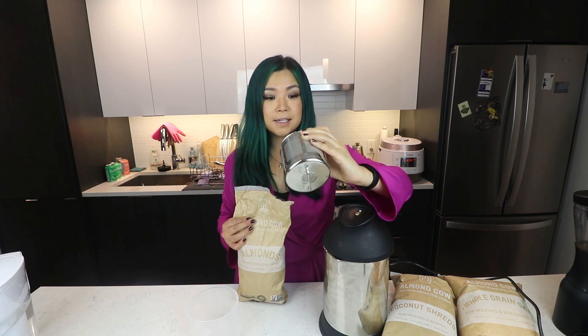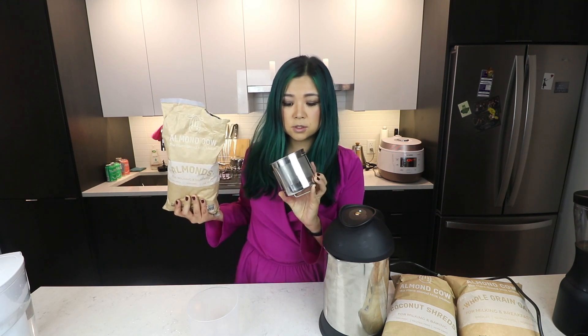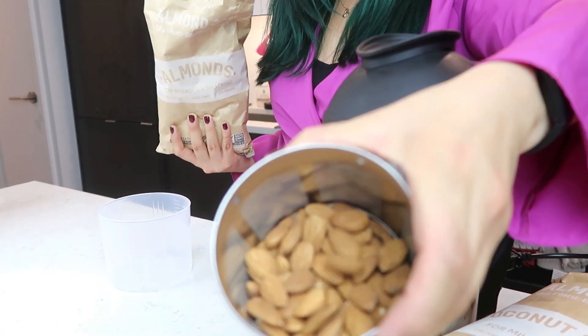We're gonna try making almond milk. I've tried this already — it works like a charm, but I'm gonna show you anyway. This is the filter basket, so we want to fill this filter basket with the ingredient of choosing. For now it is almonds. You can actually get a big package of nuts from their website, which is very convenient. You want to fill this up to the one cup line. This is also a great way to minimize waste — it's like a very good zero waste item, because you can make this and you don't have to buy a container.